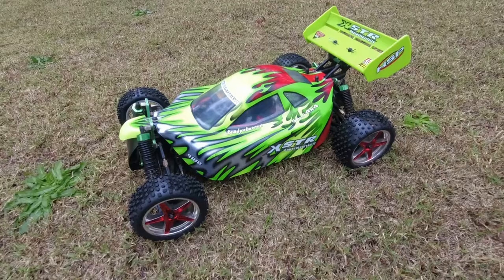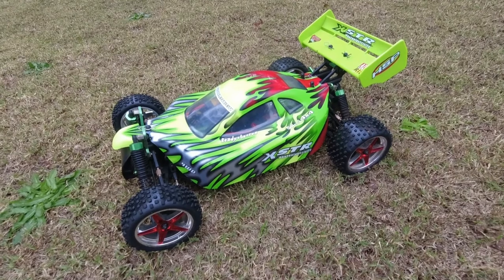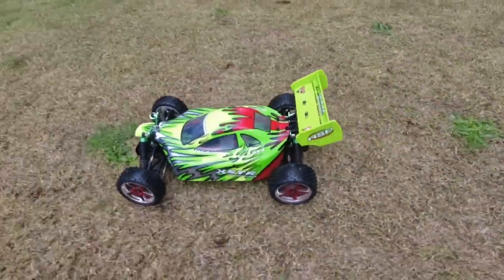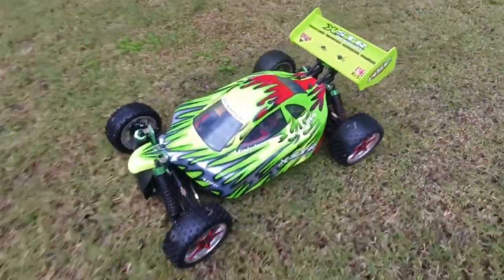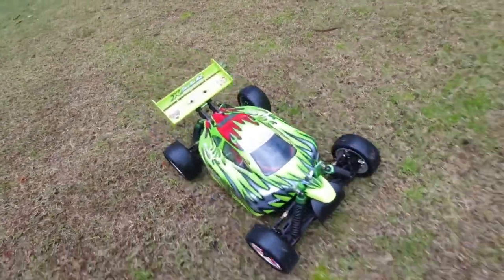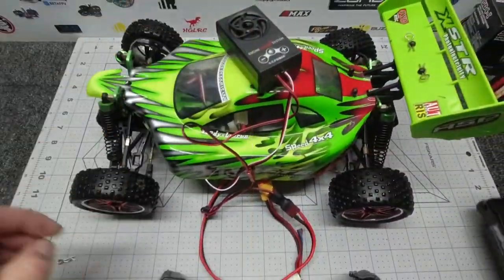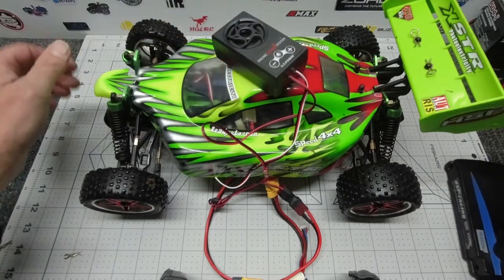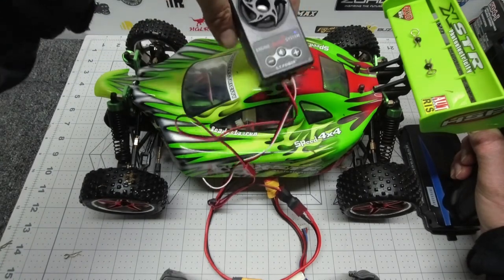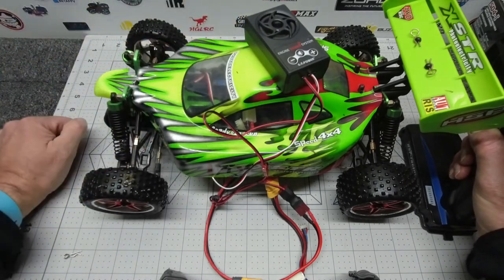That's so cool! There you have it guys — GT Power engine sound system. Every RC car and truck needs one of these, let me tell you. Lots and lots of fun. See you next video, lots more to come.